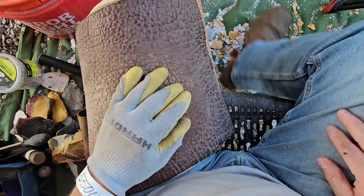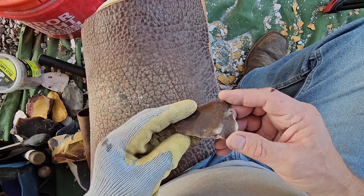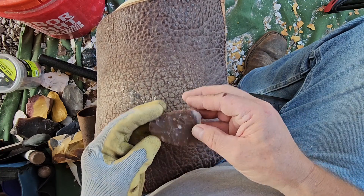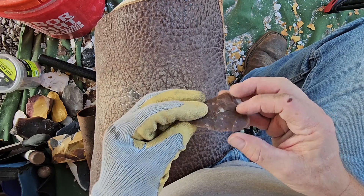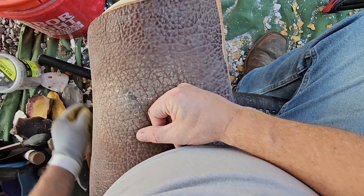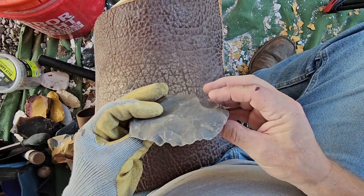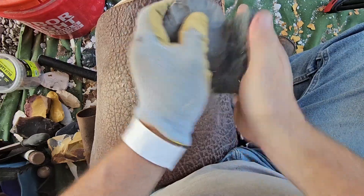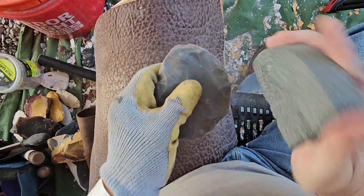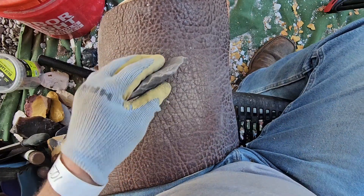Hey everybody. I don't know what I'm going to work on here. I started messing with this piece of hornstone here — it's not a very big piece, maybe I'll work on that later. Here's a piece of Georgetown we can work on a little bit. Maybe we'll mark a few platforms and take a few strikes and see what happens.